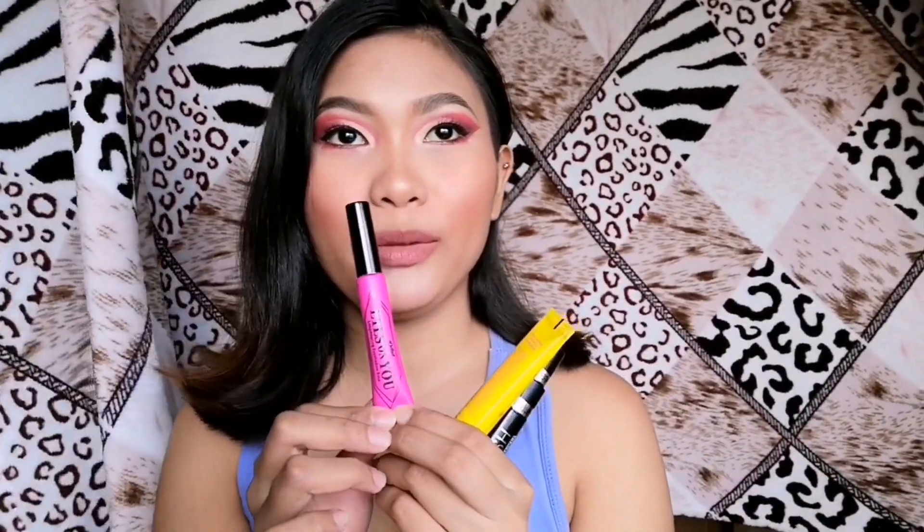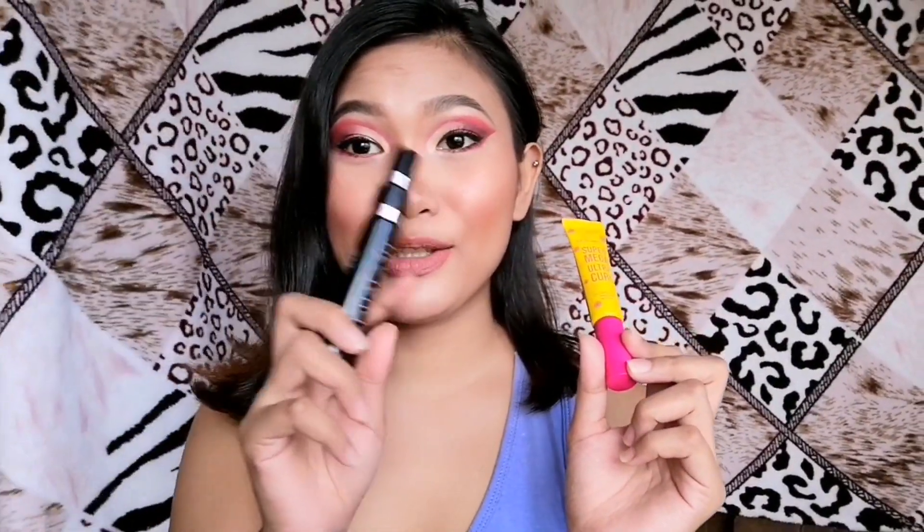All in all, I do not regret buying any of them. My favorite is the contour — so pigmented! The primer gives a really nice glow, my face looks so smooth, and I love how it turned out. The eyeshadow is very pigmented too. The Super Mega Ultra Curl is good — lengthening and volumizing but clumping. The Dual Lash is not clumping and volumizing; at 99.50 on sale, it's great value.